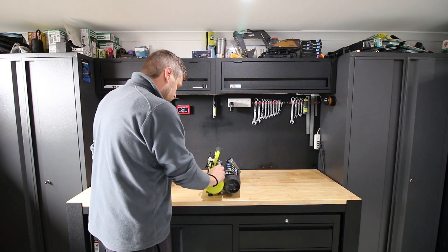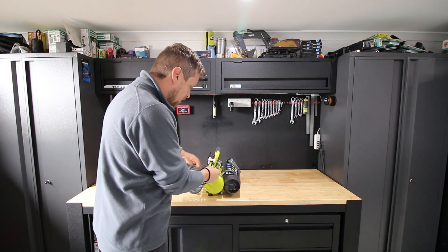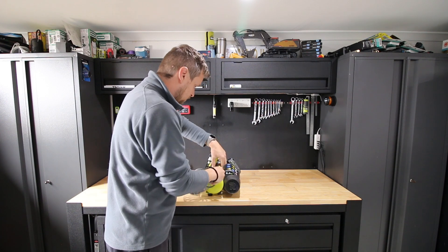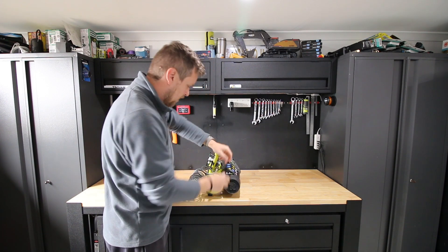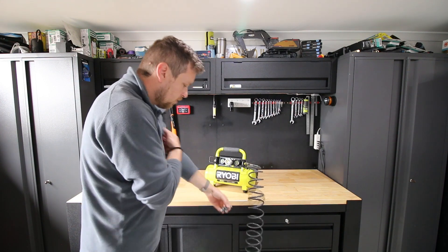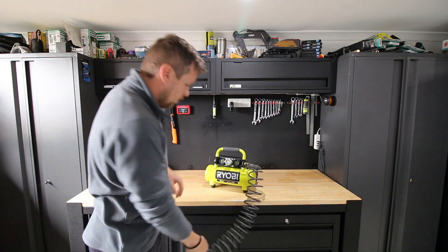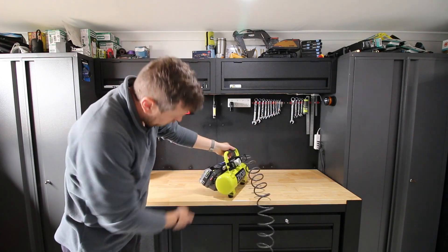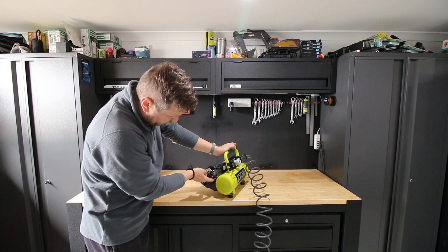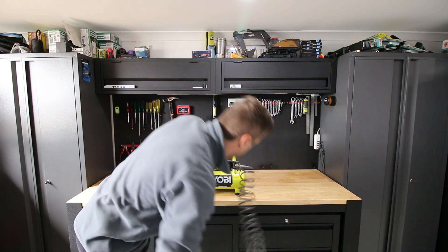Alright, plugging in the hose — everyone knows how to plug in a hose like this nowadays. To operate it, there's an on/off switch. It's off at the moment. Let's get some air out of it.